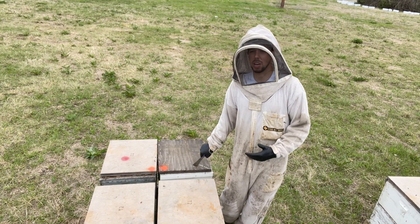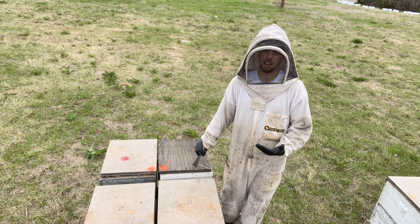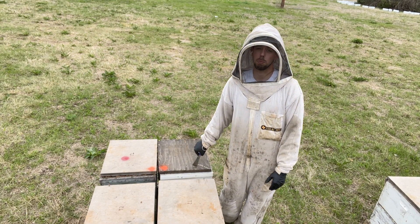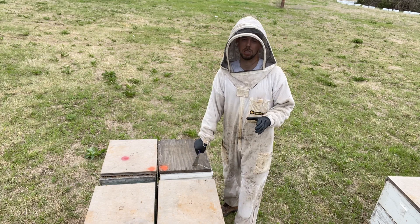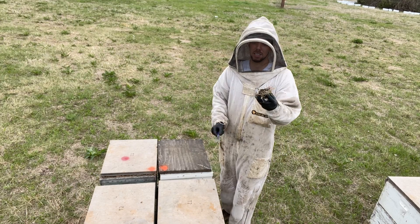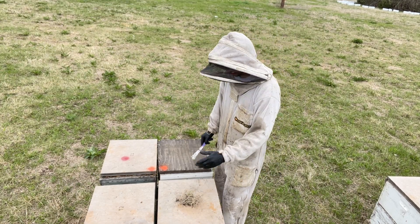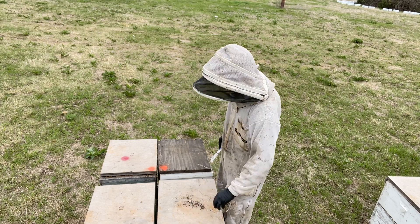Maybe it needs some brood added, maybe it needs a queen added, so we know to go back and check those hives and fix them. If we don't have spray paint with us, our highly sophisticated marking system looks like this — you get some grass and dirt with your hive tool and put it on the lid. That's one of our highly sophisticated ways.